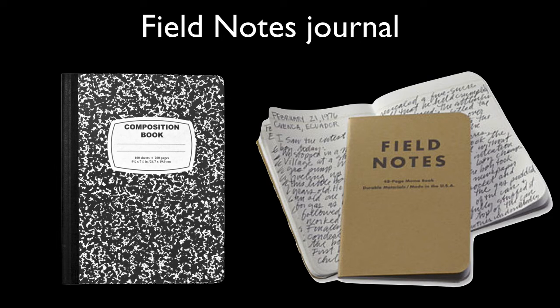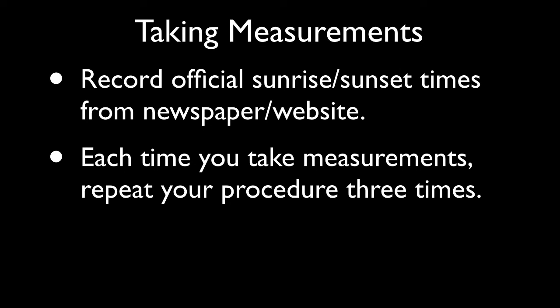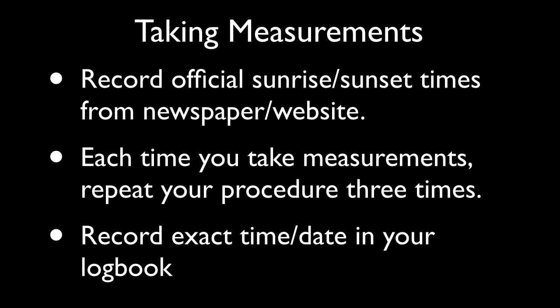Step 2: Taking Measurements. You'll want to dedicate a notebook for your series of experiments. A simple composition book is a favorite — it only costs a few dollars, and the pages are sewn together, unlike a spiral or glue-bound notebook. You'll want to record the official sunrise and sunset times for your location using either your local newspaper or a website. Every time you take your sun measurements, repeat the procedure three times — if you do your measurements in triplicate and average the three readings, you'll make your data more precise and reliable. Every time you record a measurement, record the exact date and time in your logbook.